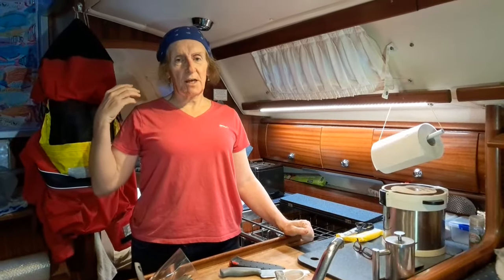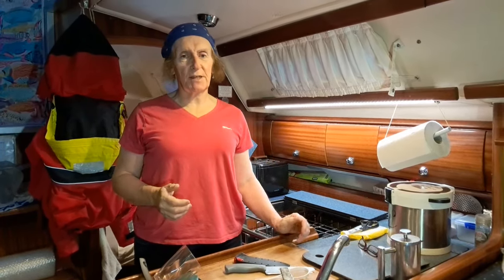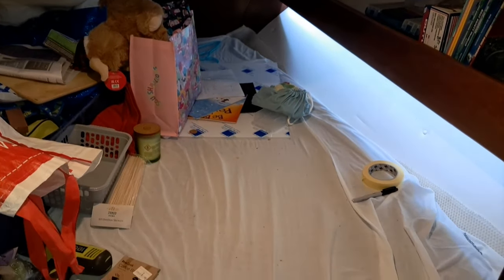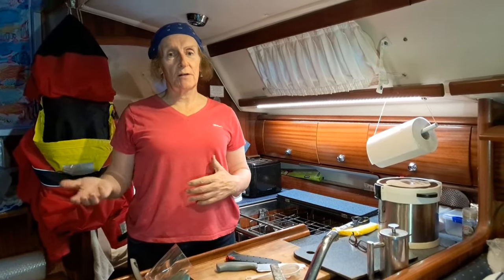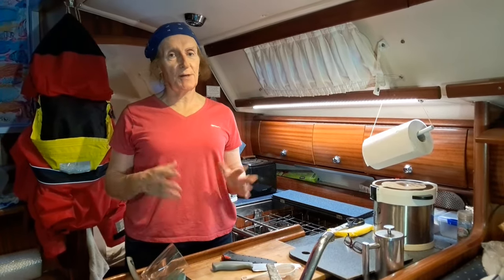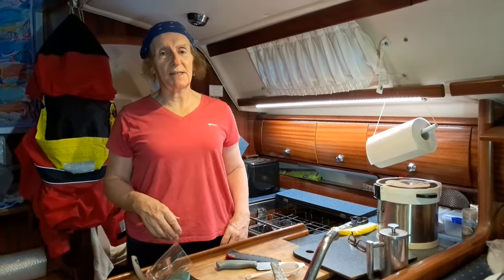We've got the stuff into the cupboard. It's not ideally packed - we'll shimmy it around over the next few days and find a better packing, but for now it's in. The back berth looks a lot clearer. We've got to put the doors back on, but you can see it's going to make some wonderful storage for tiles, food, cans, laser printers - it's amazing what goes in there. Let's get the doors back on and then that job is done.